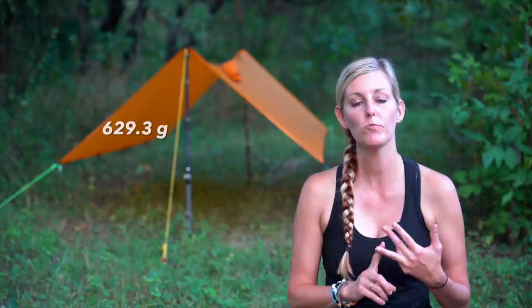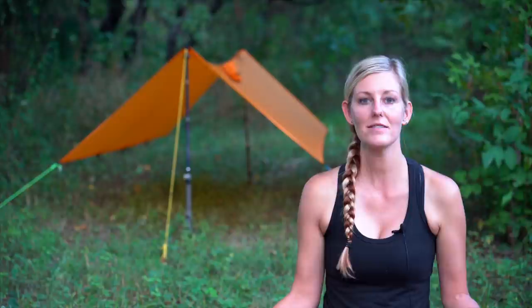The total weight with the tarp, the cord that comes with it, and the bivy is 22.2 ounces. The total cost of the whole setup is $434. I know at first that seems like a lot for a tarp setup, and tents at that price point aren't really much heavier, but you have to think about it — this is not only your shelter but also your rain gear.